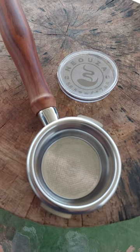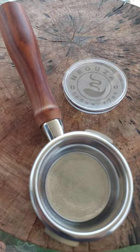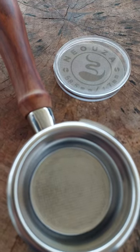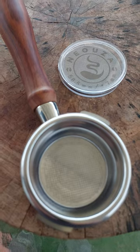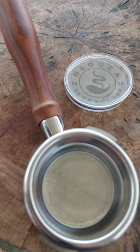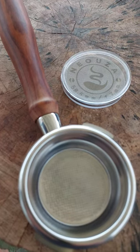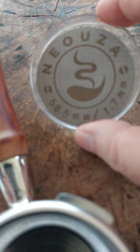Here are two items I can really recommend for your Gaggia Classic Pro espresso machine, or any machine. They come from this company Nioza, which makes accessories for various espresso machines. This is for my Gaggia Classic Pro: the bottomless portafilter, and this puck screen which comes in a little case like this. The puck screen costs all of two dollars.